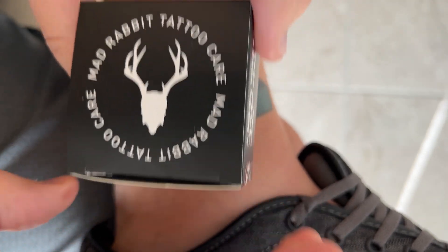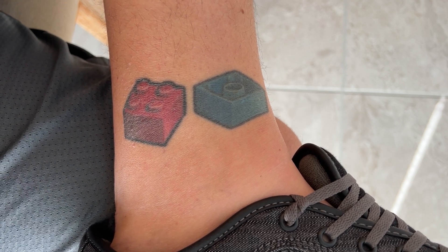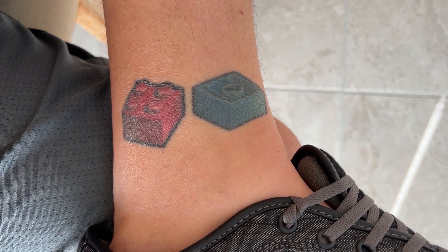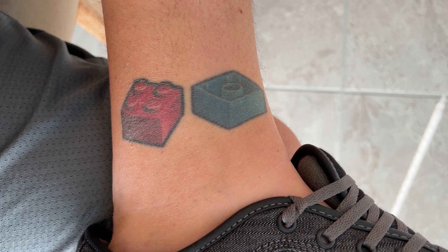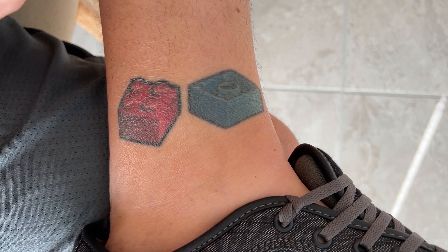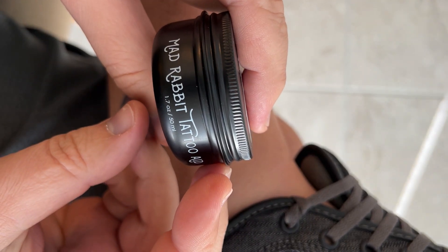So let's take a look at it. This tattoo here is about nine years old, so it's a little faded — not nearly as vibrant as it was when it was newer. Just got a small little jar here.